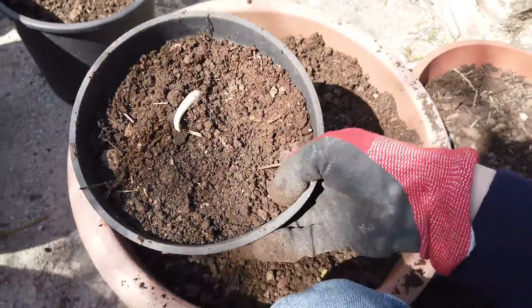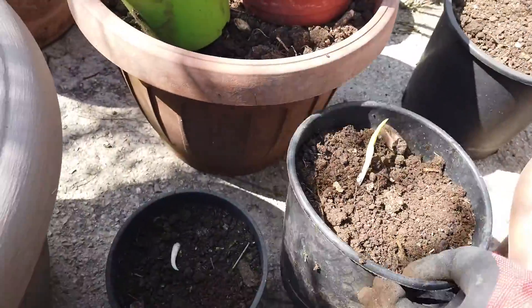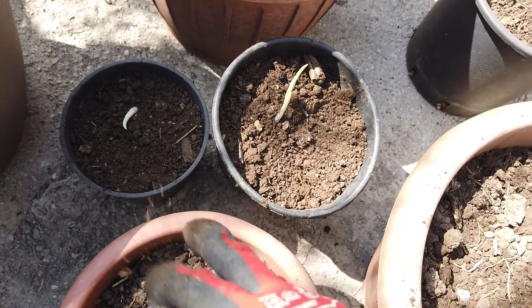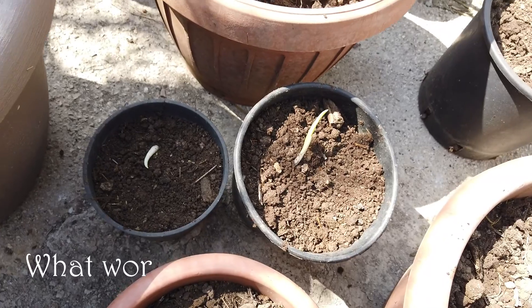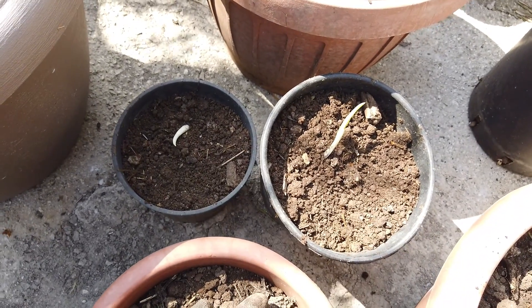Okay, we've got one and two. I put them in separate pots just so I'm going to try and experiment - maybe put one in full sun and one in half shade, and we'll see how that goes. Let's do the second one.